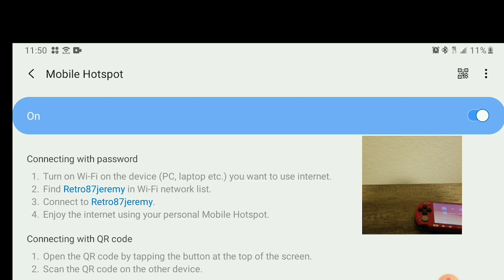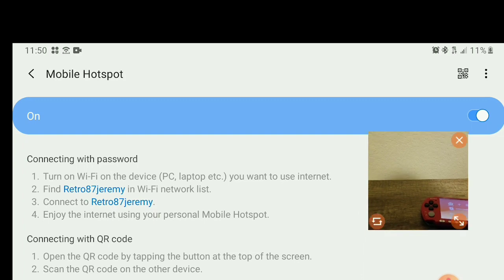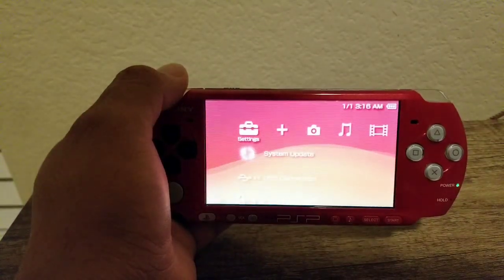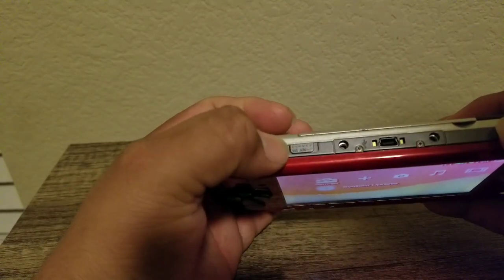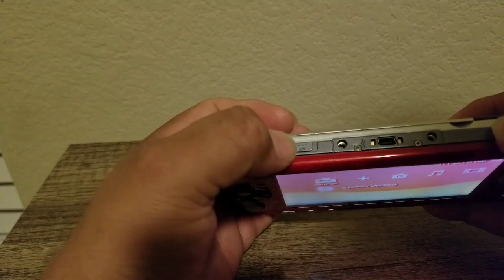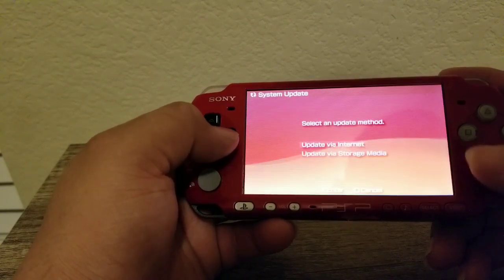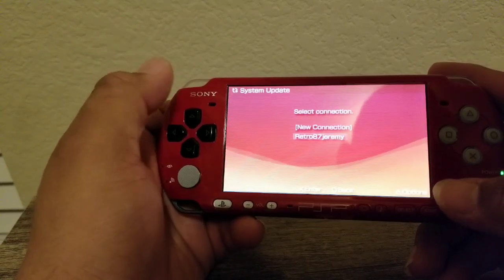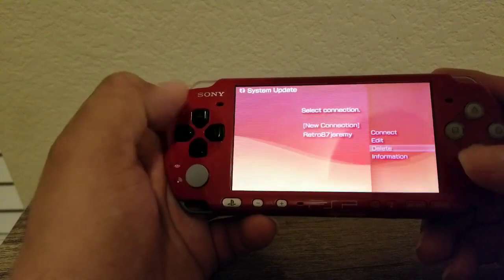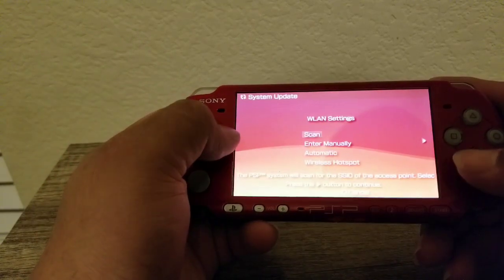Right here it says turn on the Wi-Fi device — PC or laptop. You want the internet, find RetroJourney87. Now that we're back here at the PSP, your mobile hotspot needs to be on. So what you want to do is turn this on right here. Sorry about the bad lighting. Just go ahead and turn on your internet right here. Now what you want to do is go to system update and hit update right here. Let me go ahead and start from the beginning and delete that so you can follow the same steps. So what you want to do is hit new connection, hit scan.